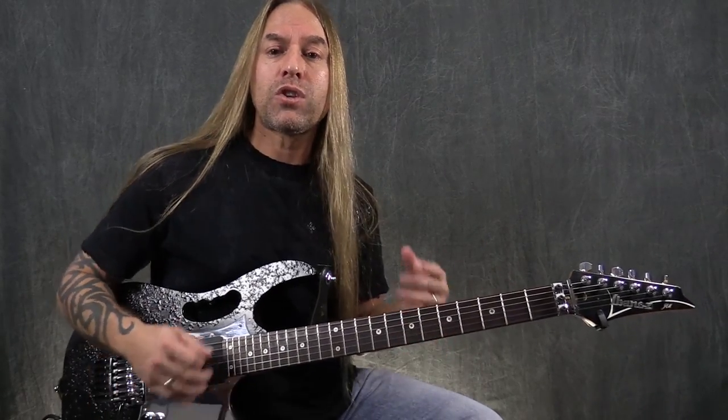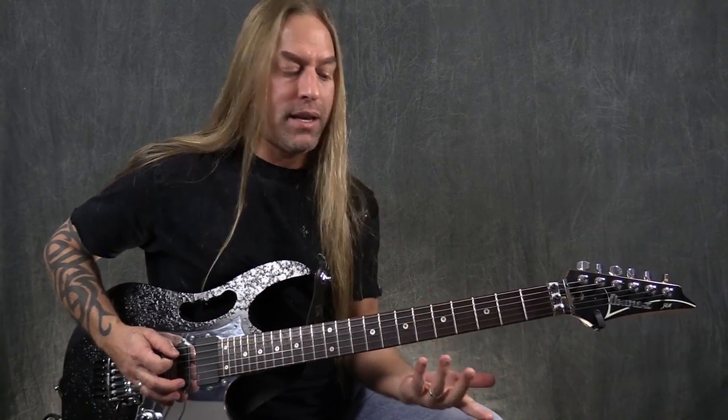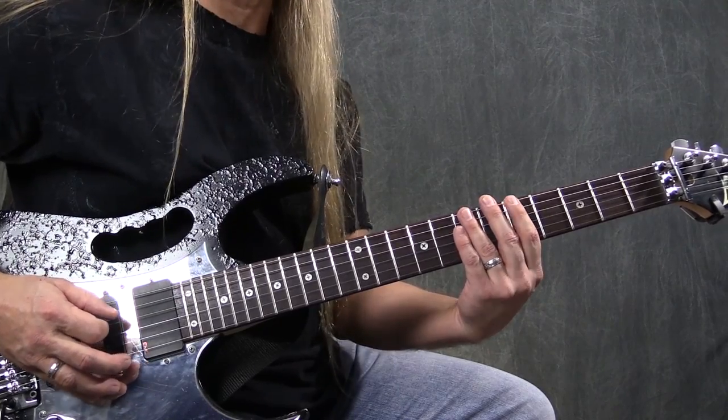The first thing we're going to do is take just a little segment of a pentatonic scale and look at that. I'm going to play in the key of A minor pentatonic — I'm going to play 5, 8, 5, 7, and that's enough. So: 5, 8, and 5, 7.